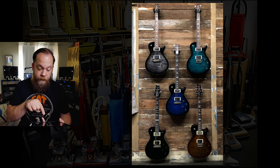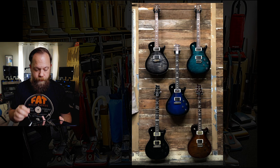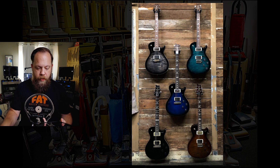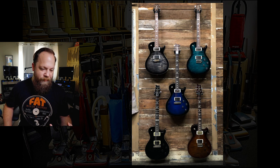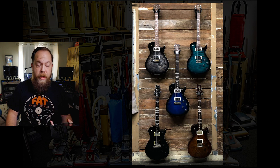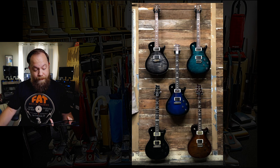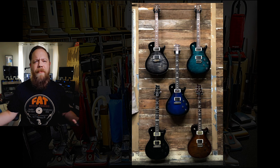They look all like Tremontis to me. I know that one on the bottom left is a first run Tremonti with the name at the 12th fret. I don't have anything to hate about this at all. I like all of these guitars. I have a 594 — it's not a Tremonti, but it's a PRS single cut that I love dearly. This is a great setup. I have nothing to say about this.